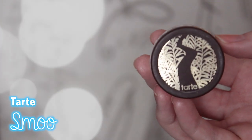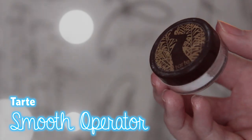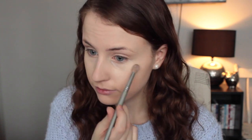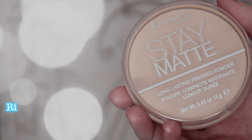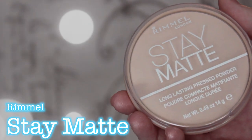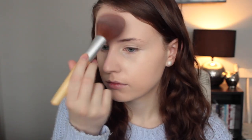To set my under eye concealer in place, I'm just taking a loose powder — the Tarte Smooth Operator Loose Powder. This is just a little sample I'm trying to use up, so I'm just taking a little blending brush and lightly dusting that on my under eye area. And then for the rest of my face, I'm going to be using the Rimmel London Stay Matte Pressed Powder, which I love. This is one of my favorite drugstore powders. It's really, really good and very helpful in keeping your face matte all throughout the day.